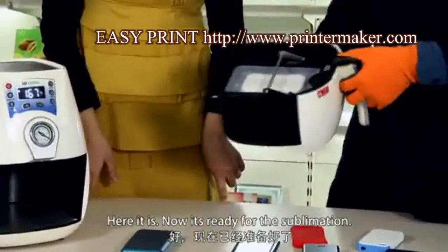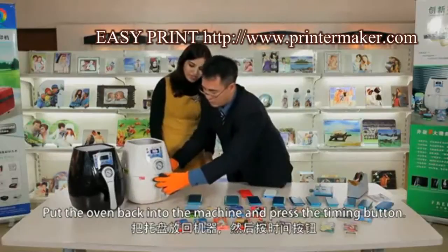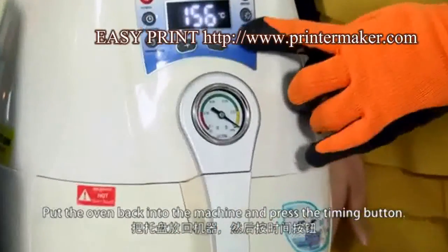Now it's ready for the sublimation. Put the oven back into the machine and press the timing button.